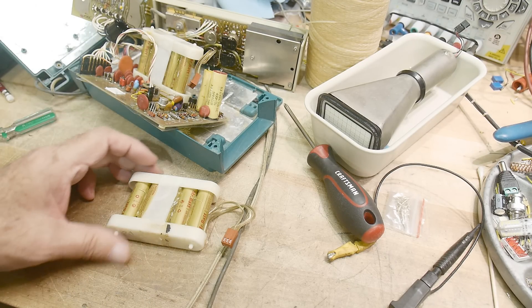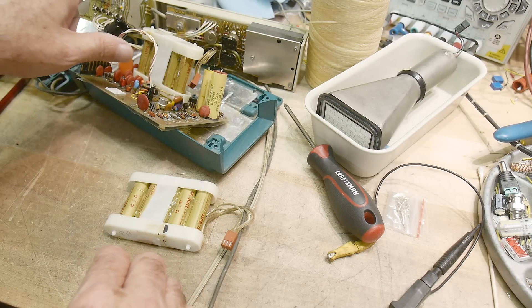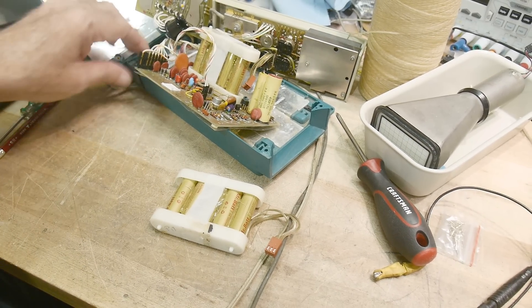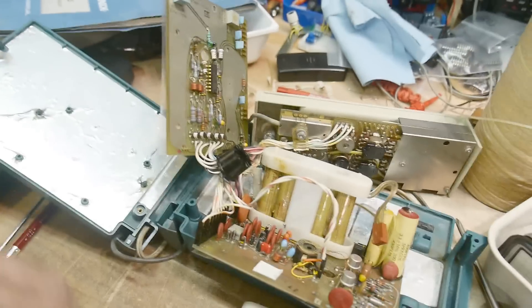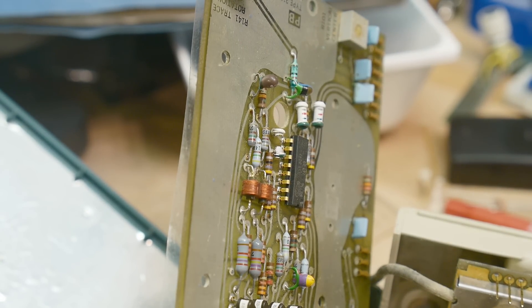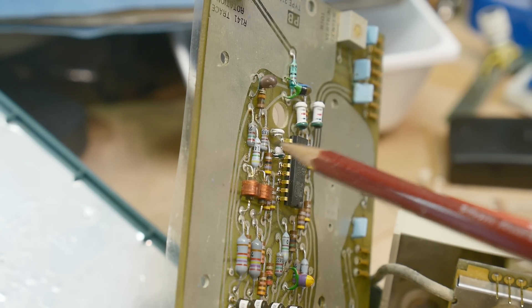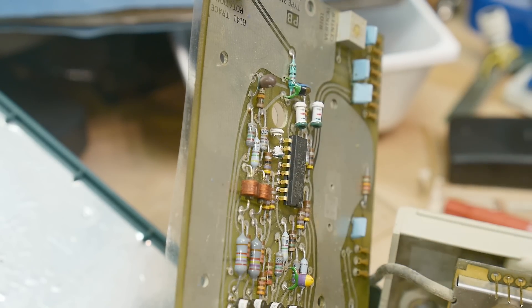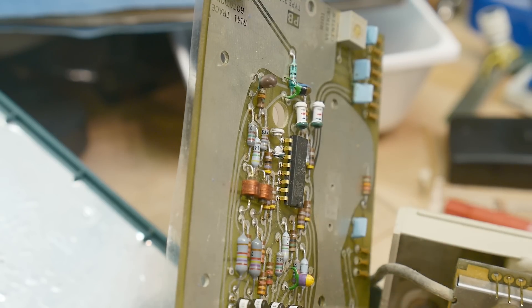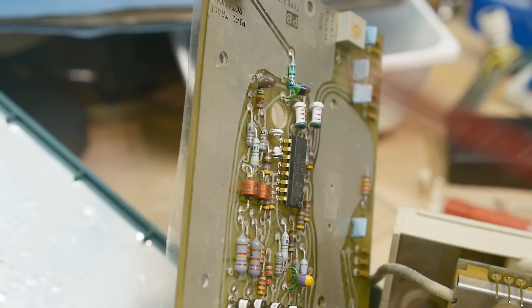My guess is the only thing wrong with this is that connector came loose, and then there's that one missing component. You can see a dog-bone cap here and here, but one is just gone. We should probably replace that before we try to power it up because it has to do with the high voltage circuits. We'll figure out what that part is and go from there.